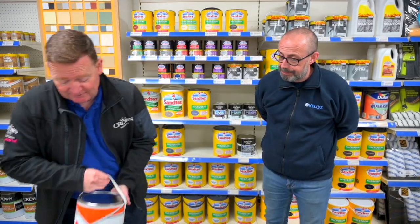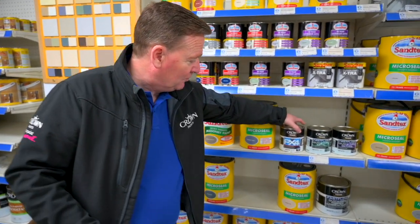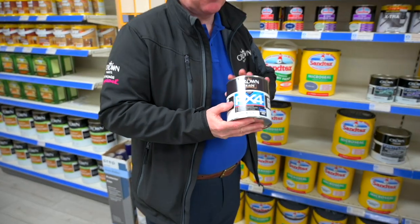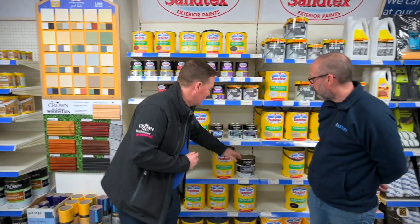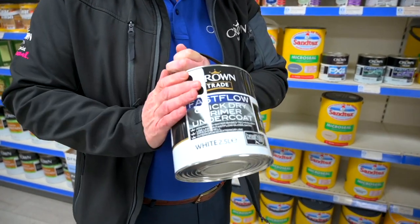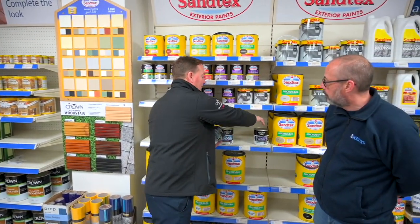The other option you have is this one. You can prime it — once you've prepared it the way I've described. You can put a coat of PX4 primer onto it. This is a water-based primer — a fabulous multi-surface primer for more or less anything. One coat of that, and then use our Fast Flow system. So you've got our Crown Trade Fast Flow Quick Dry primer undercoat — again a coat of that.